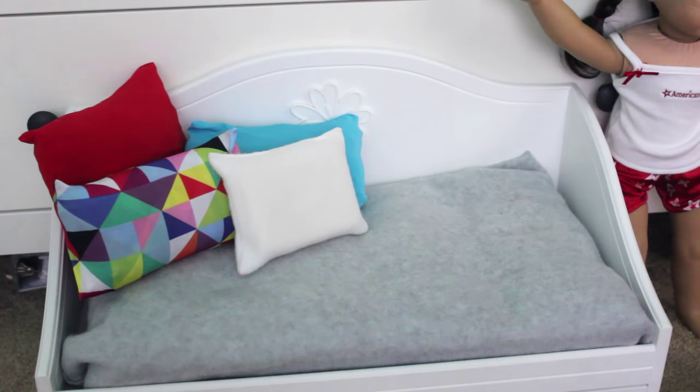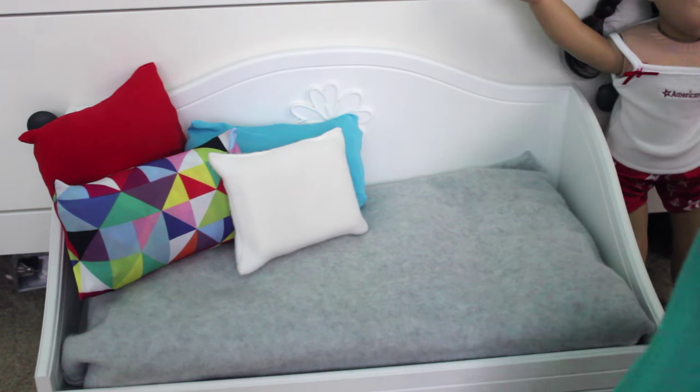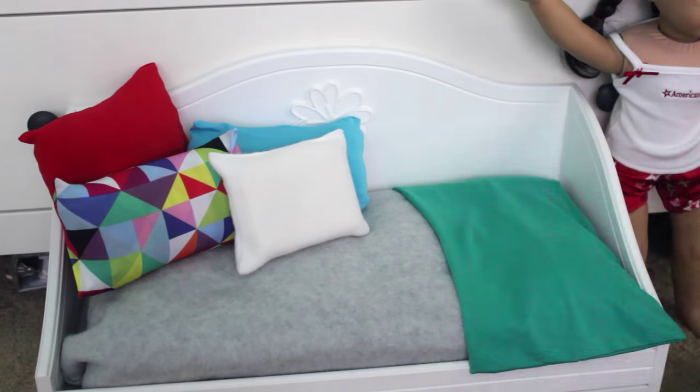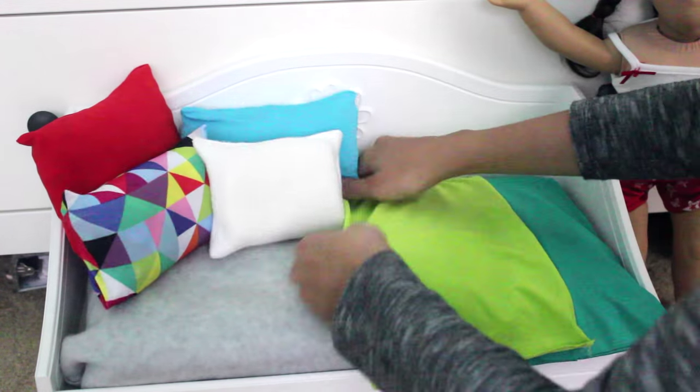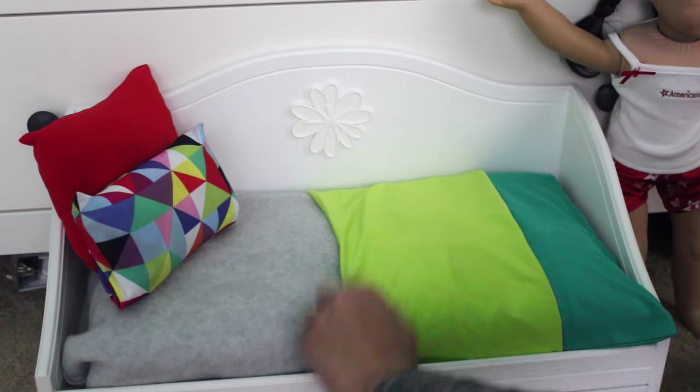Hey guys. These make perfect little statement blankets, as you could say if you wanted to. And you just drape them over the bed for this little color block bed set.